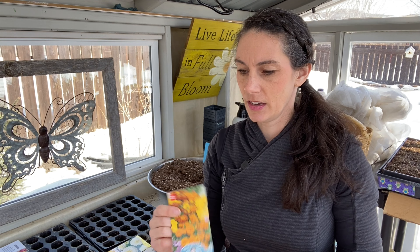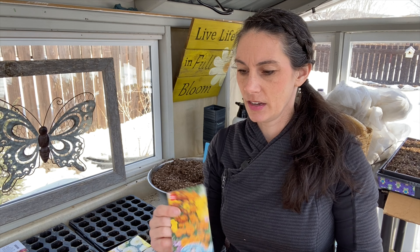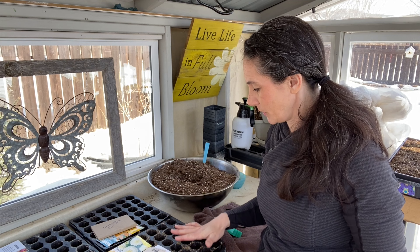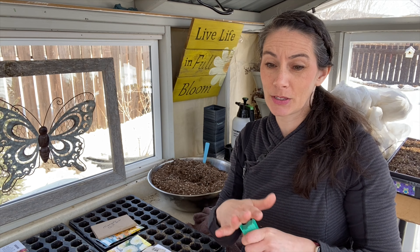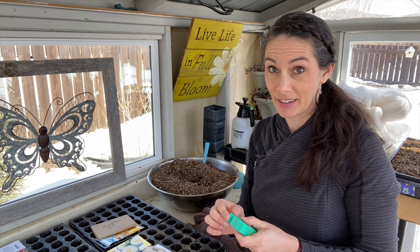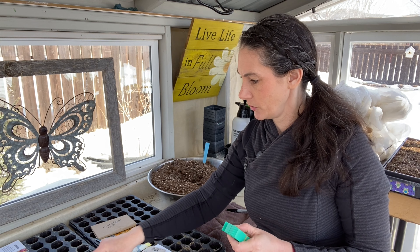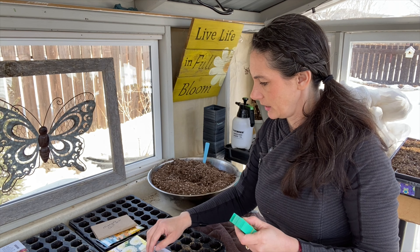My main goal is to get these seeds sown, and then any potting up that I get done is just going to be a bonus for me today. We'll start with the sowing of seeds. I think I need to get some tags made up so I don't get these mixed up because that's a lot of seeds I'm starting today and I don't want to mess this up.